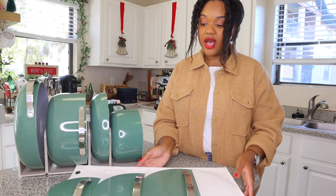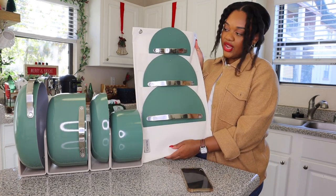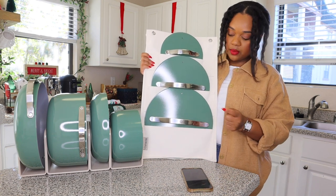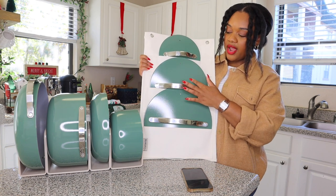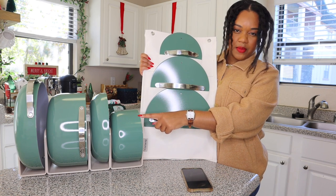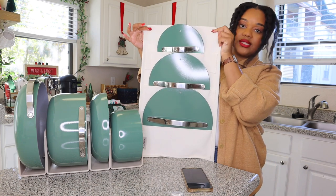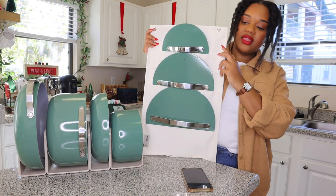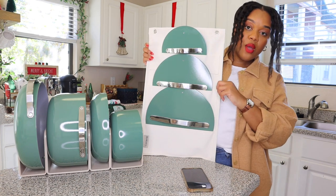And then, as if the set couldn't get any better, it comes with this beautiful lid container, which houses three lids. I presume you should be able to use this large one for the two bigger pots, this one for the frying pan, and this one for the little sauce pan. It's a beautiful holster for your lids, and it comes with these little hooks that you can actually hang in your cabinets — perfect storage.